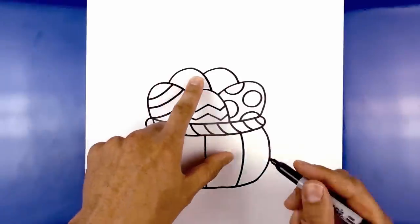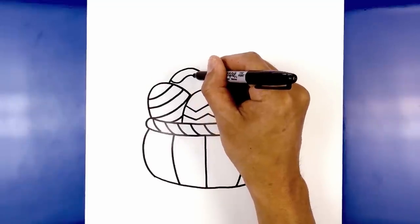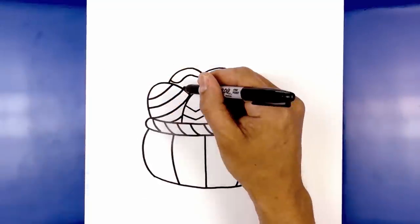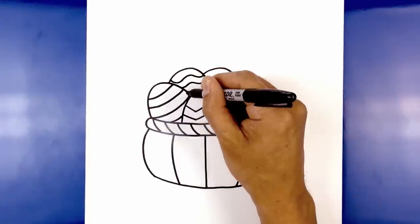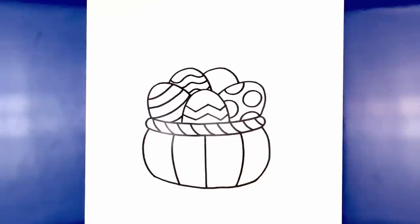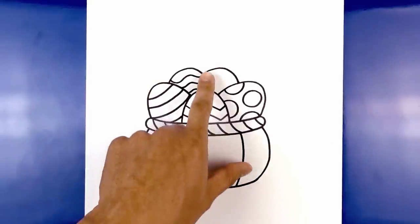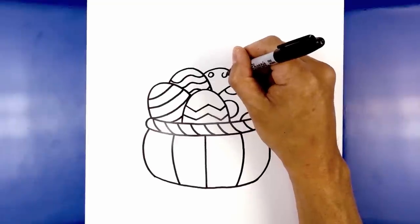For the egg in the back, we're going to add a wave. Starting from the top, wave it across — curving up and then down — and repeat this all the way down, tracing it along the bottom. For the last egg, add some small dots — just small random circles all the way around the egg.